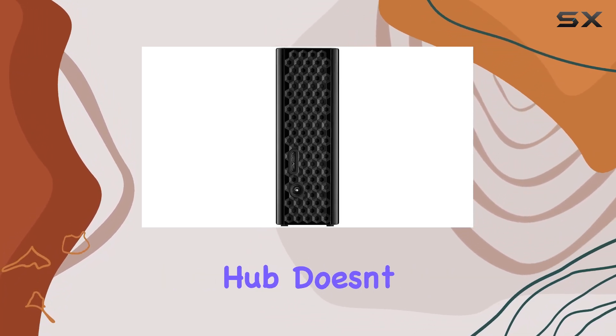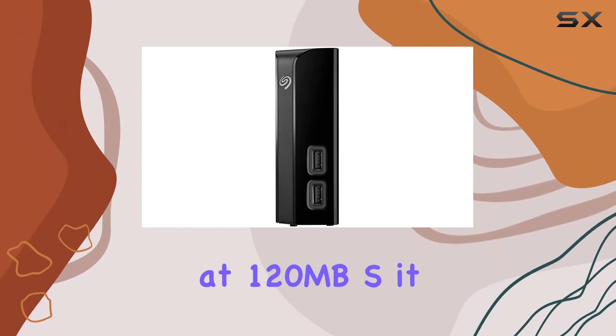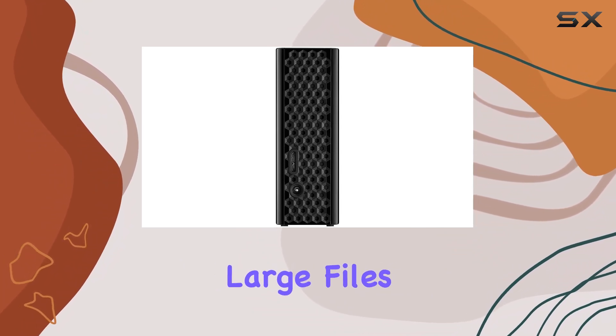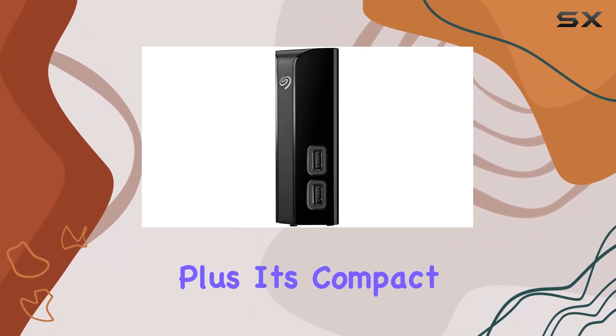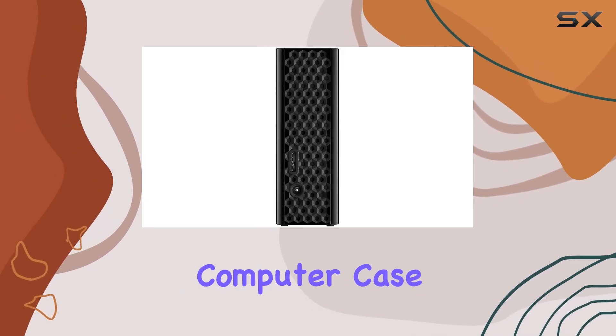In terms of performance, the Seagate Backup Plus Hub doesn't disappoint. Spinning at 120 megabytes per second, it delivers fast data transfer speeds, allowing you to move large files quickly and efficiently. Plus, its compact 3.5 inch design takes up minimal space in your computer case, making it a convenient addition to any setup.